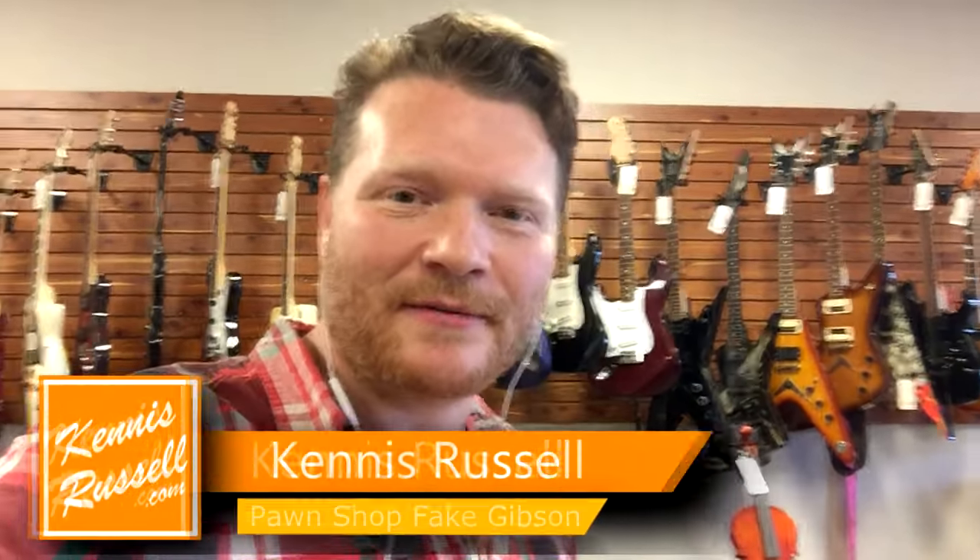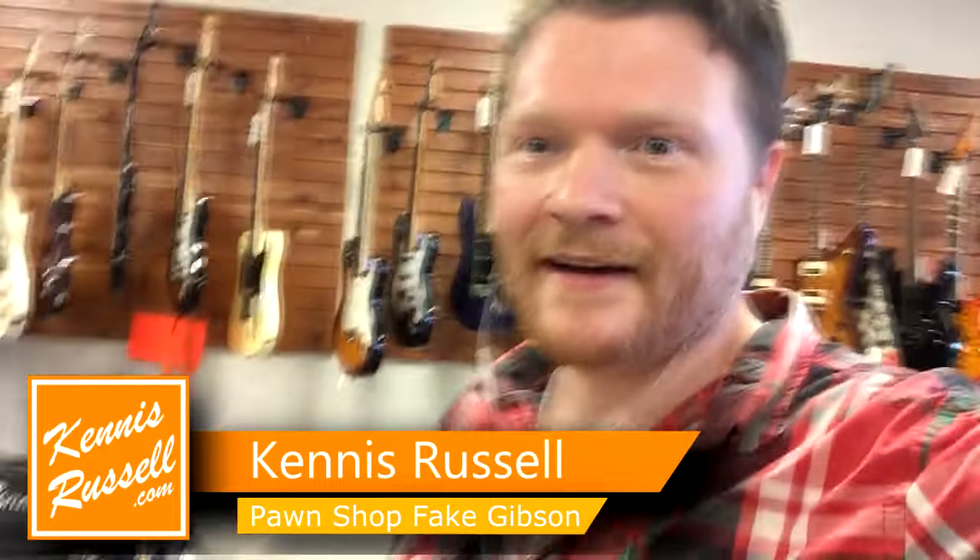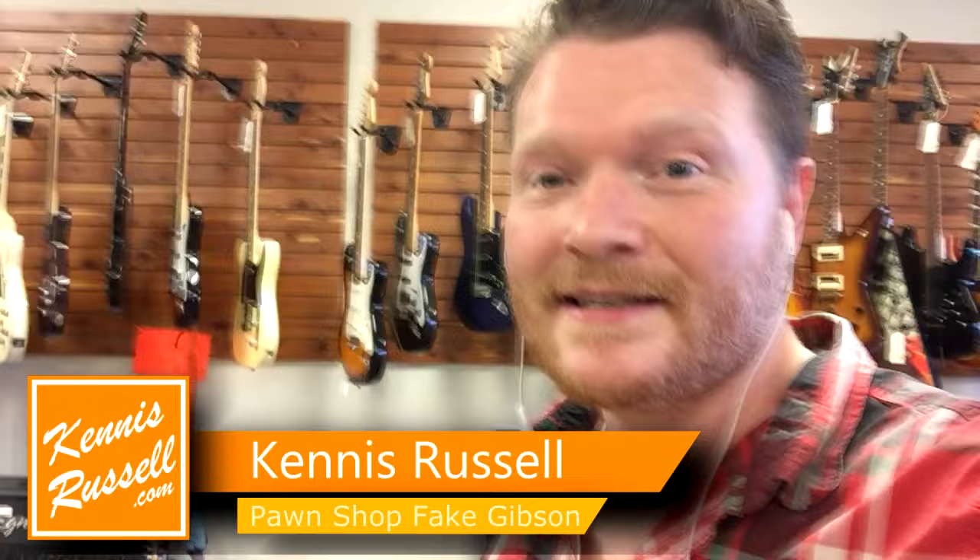Hey guys, Guinness Russell here. Sorry I'm talking a little bit softly. I'm at my pawn shop that I go to all the time, and as you can see, all the guitars behind me back there. I came in today and saw a Gibson Les Paul — except it wasn't a real Gibson Les Paul. I wanted to show you the details on how to spot a fake Les Paul or a fake Gibson compared to a real one.